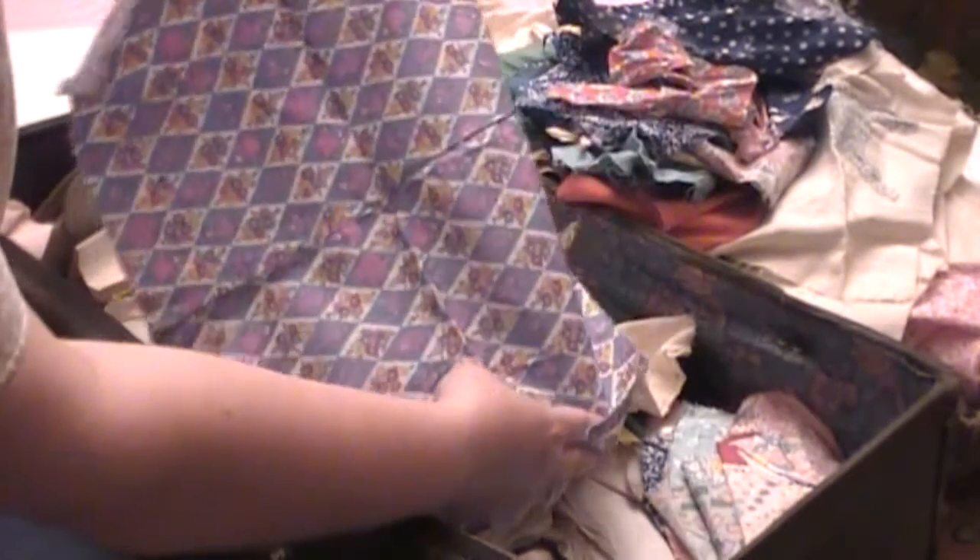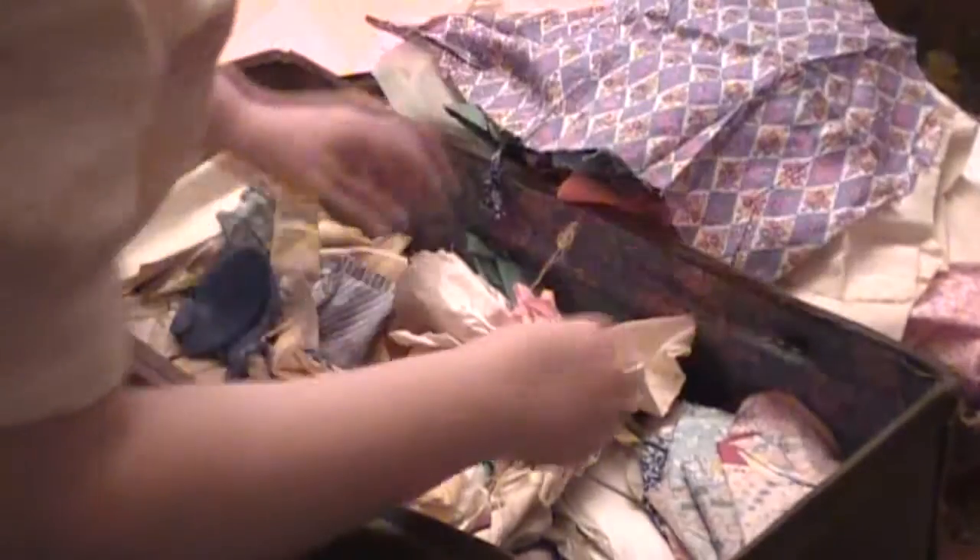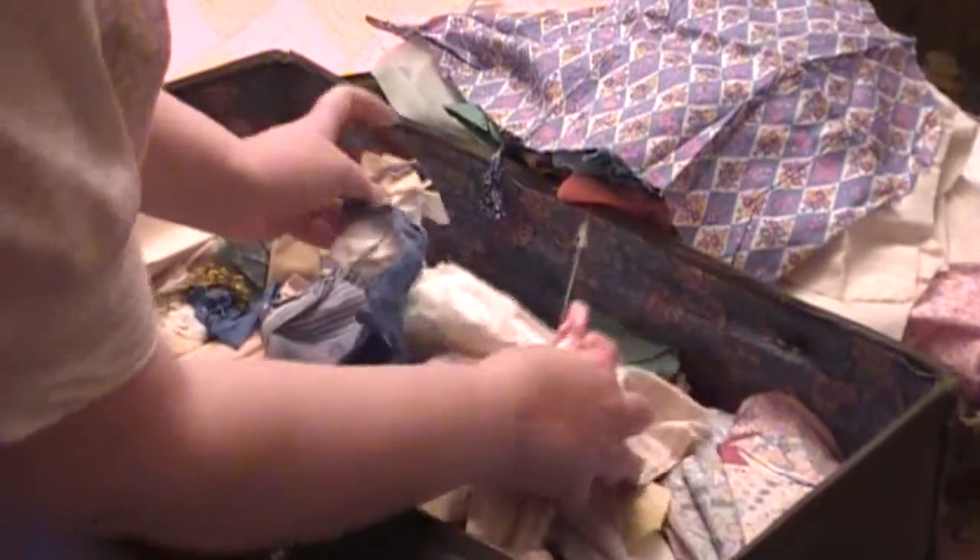This one has a boy and a girl on it. I'm not going to show you all these little raggedy pieces — I'm sure they're just what quilters keep for scraps.